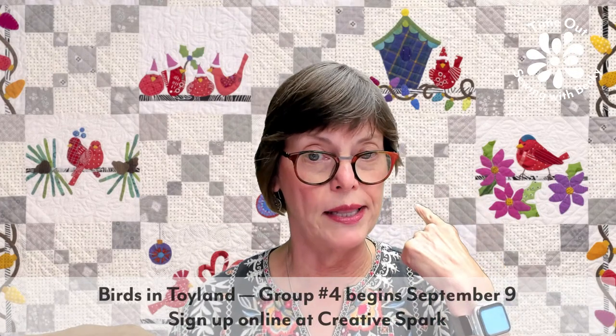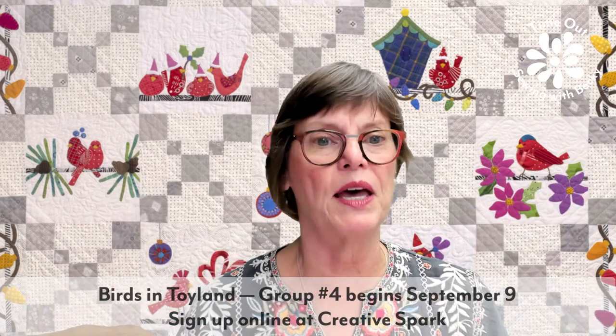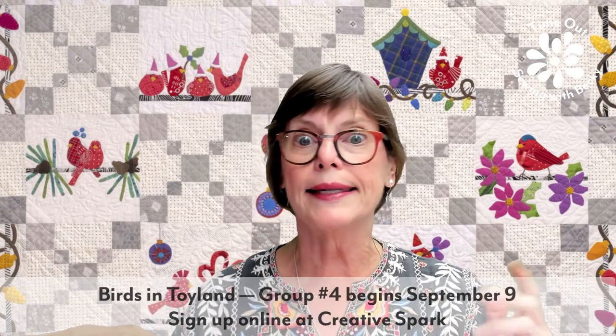Once again behind me is Birds in Toyland. That class starts tomorrow — class number four. There's still time to sign up; we haven't started yet. You can find the sign up at Creative Spark Online, and there are links on my website. It's the same quilt behind me but in the other colorway — this one is more wool.